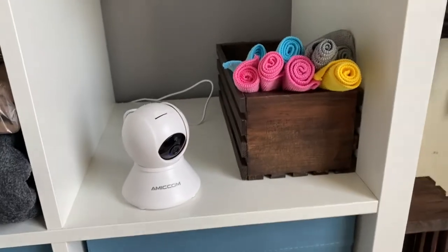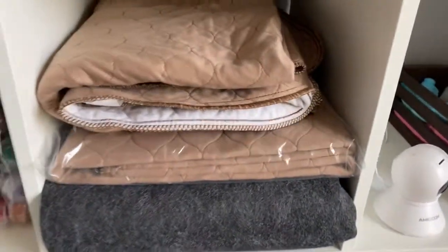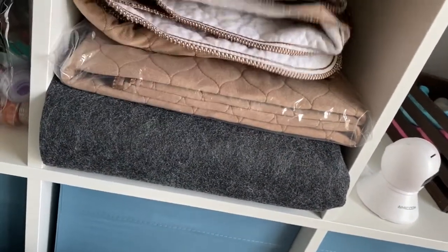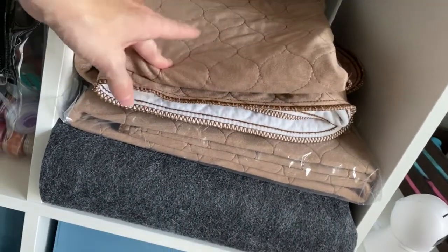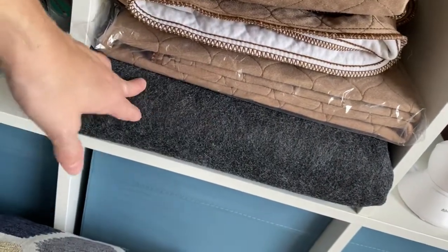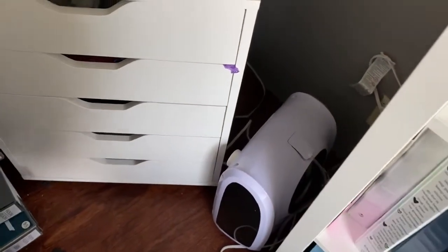I have a camera to keep an eye on them when I'm not in here — got that on Amazon too, I'll link it below. Right here I have an extra dura whelp pad. I believe I have four total of these; as the puppies get older you're going to be changing them out more often, so you want extras. I have two of the rubber mats because they stay on the bottom, and I usually change them out once a day or as needed.